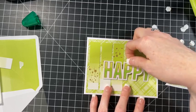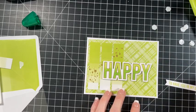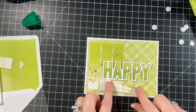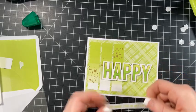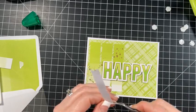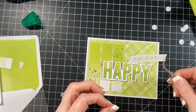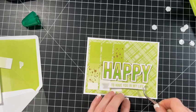I don't like things to droop, so I would rather have too many dimensionals than not enough. So then we're going to line this up right here - I want it over that gold. I want some gold popping out. The happy looks really good - I really liked the way it turned out. So let's just add this right underneath.